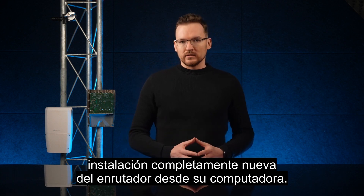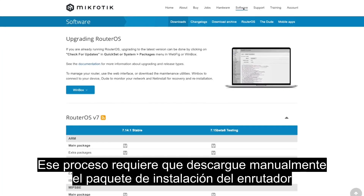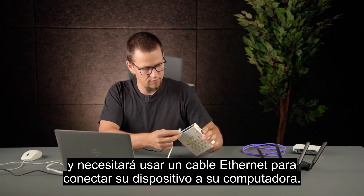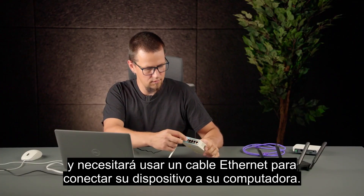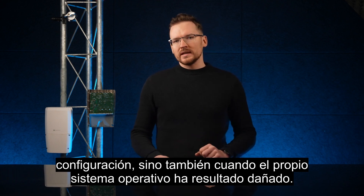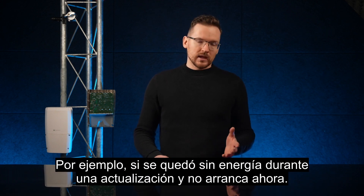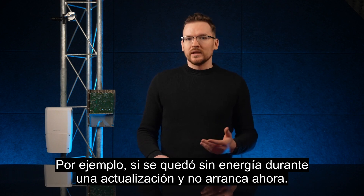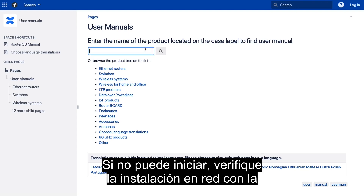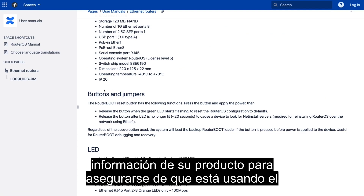Netinstall is a small program used to do a completely fresh installation of RouterOS from your computer. That process requires you to manually download the router's installation package, and you will need to use an ethernet cable to connect your device to your computer. Netinstall can save your day not only when you have messed up your configuration, but also when the operating system itself has been damaged — for example, if you lost power during an upgrade and the device won't boot.